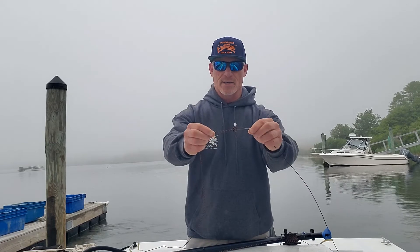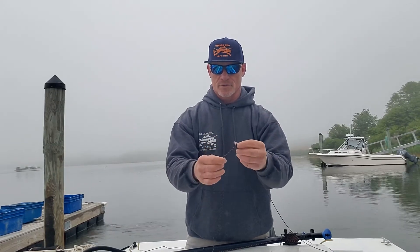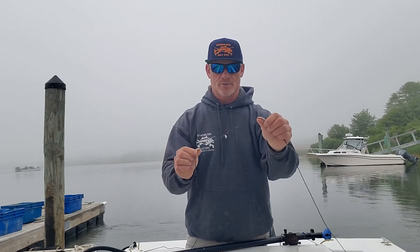So this is the knot — I'll show you how to do it. This is our reel line, and this is our shooting line.